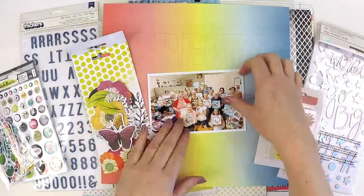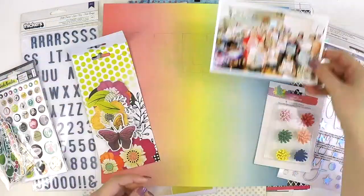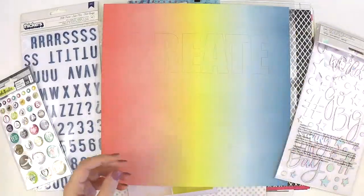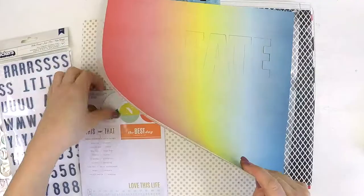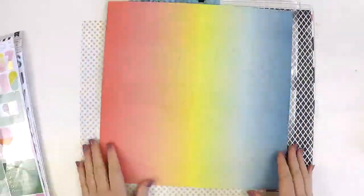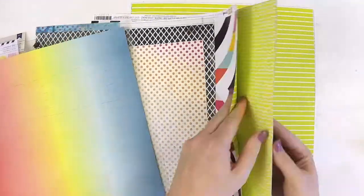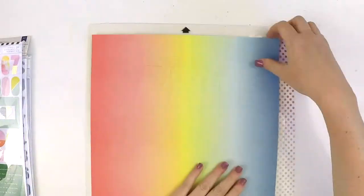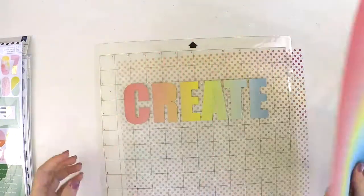Hey everyone, it's Lauren here, just stopping by to share a process video using the beautiful Hip Kit June kit. June and July get mixed up for me. I'm here using the June kit, and the reason I'm getting a bit muddled up is that my July kit has just arrived and I am super busting to get into it, but I want to share this process video first.